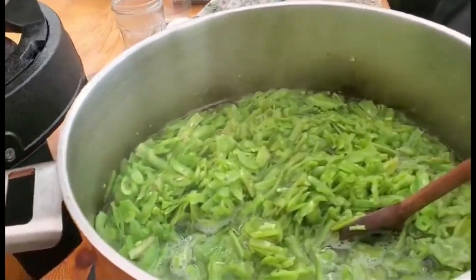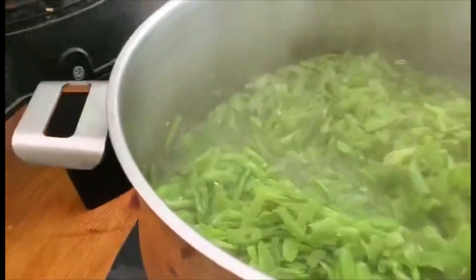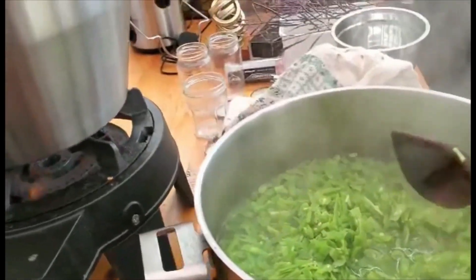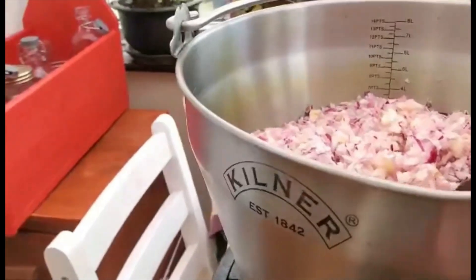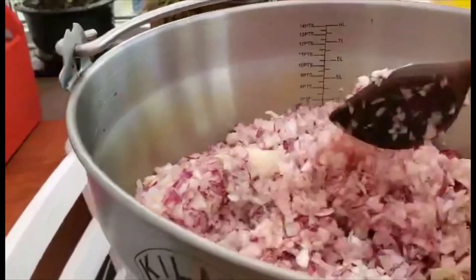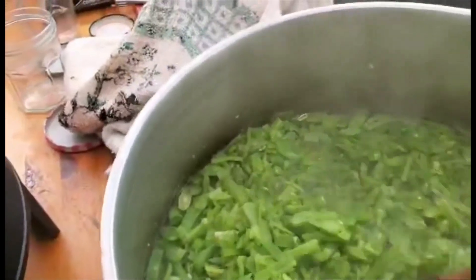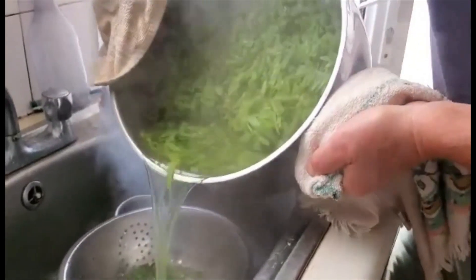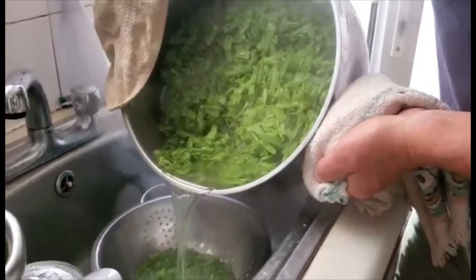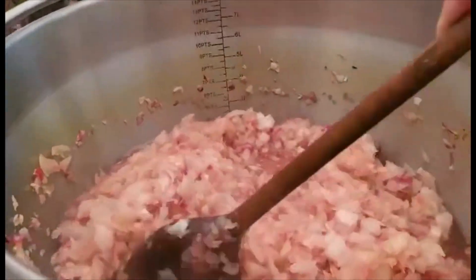The french beans have just been boiled for about five minutes so the crunch is still there but they're not raw. I'm now going to strain them, and I've put the onions on high heat to start boiling. These will boil in the vinegar for about 20 minutes. Mark is pouring off the boiling water from the french beans, and once all the water is off, the onions will be added to this. Now the onions have been boiled for 20 minutes — you can see they've softened — and now I'll add them together.